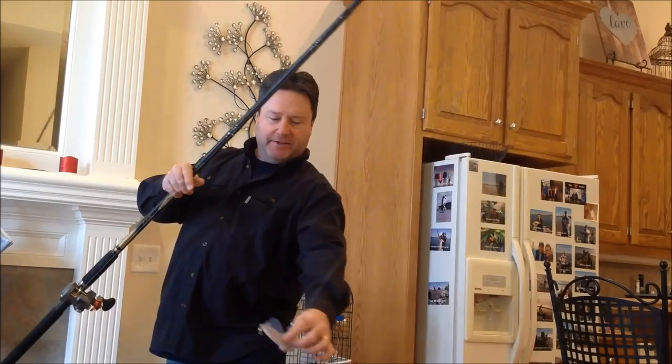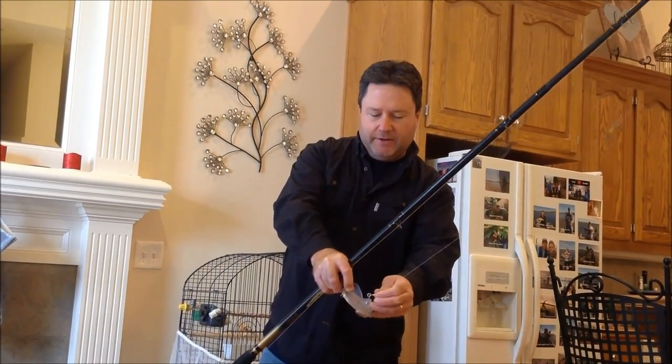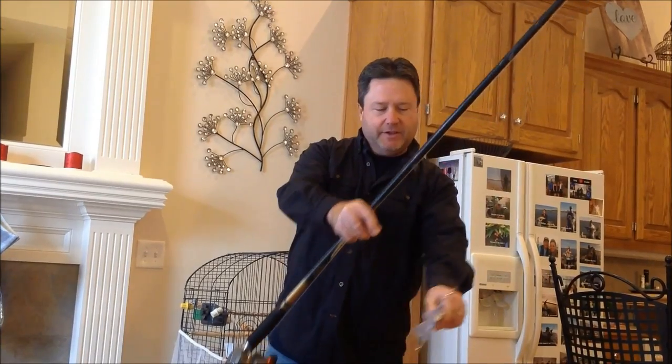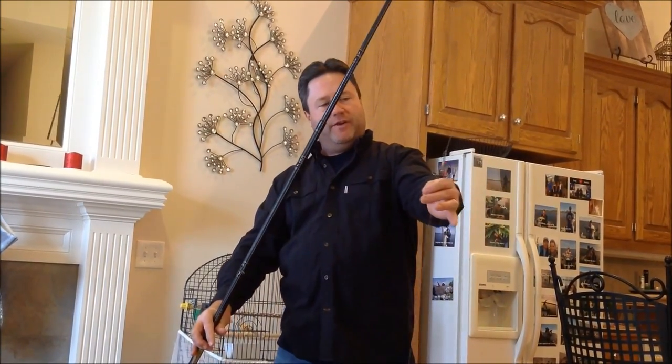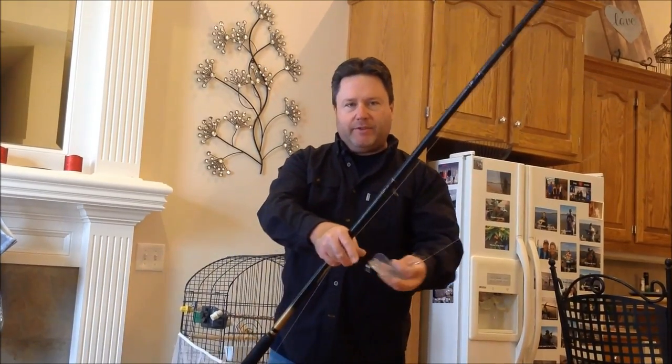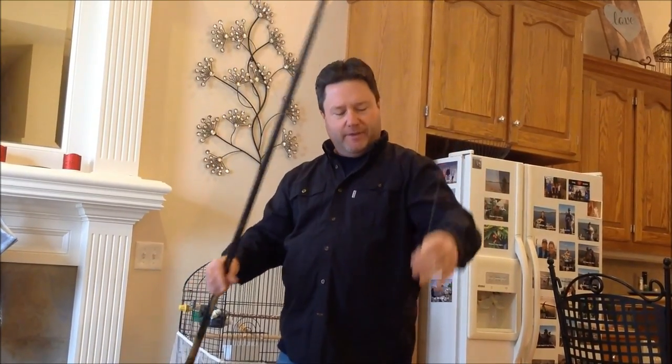The diver digs into the water as you're trolling along, and then when you hit a fish, the diver releases and comes to the surface easier. We put the treble hook in front of it. Typically with Dipsy Divers they're designed to have a crankbait or something behind it, but since we're snagging fish, we put the treble hook in front.